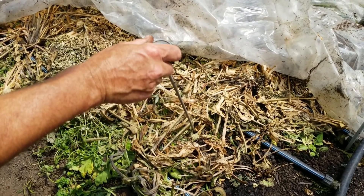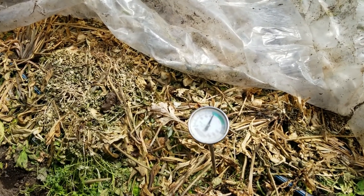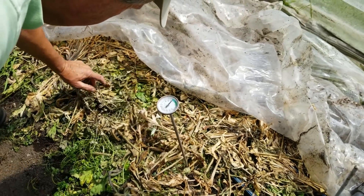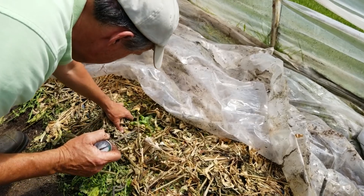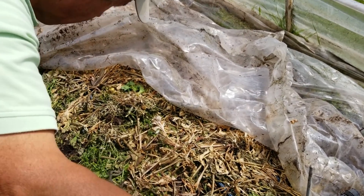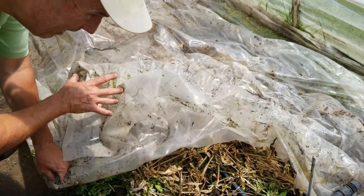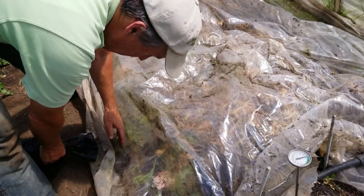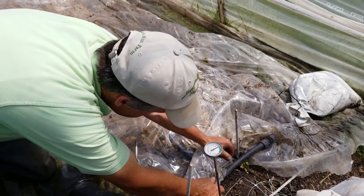I've stuck this temperature probe down into the soil about an inch and the temperature dropped a lot — it's like 85 degrees down an inch below. But you can feel the heat coming off of this — this stuff is just absolutely cooking, almost too hot to the touch right here. It also has sort of a funky smell, almost like we're cooking spinach — just kind of a snarky smell. We'll let the sun work on that a little longer and then get it sealed back up the best we can so the air doesn't slip through.